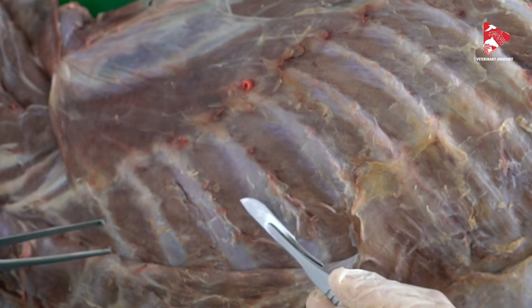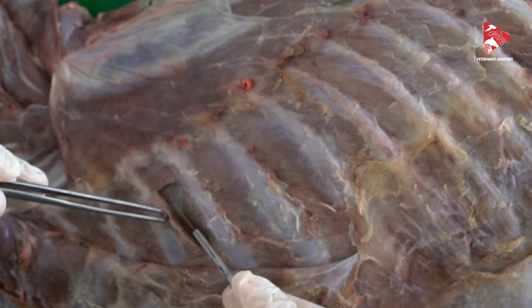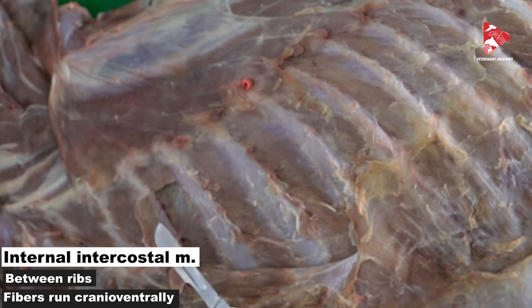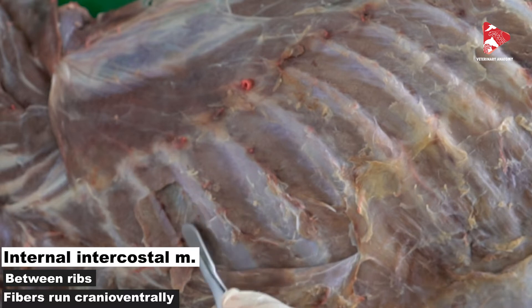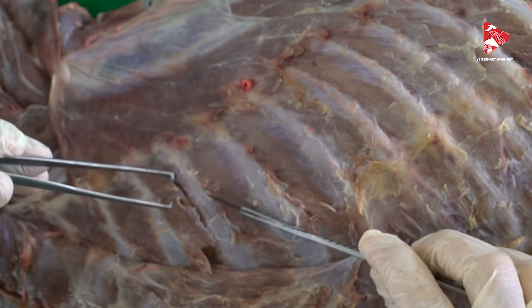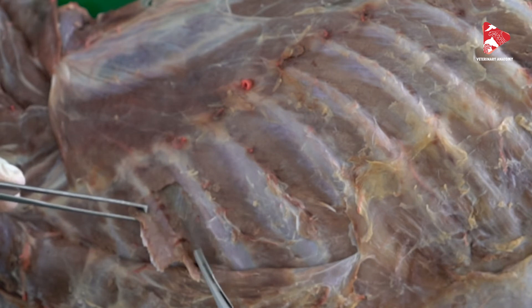Once we say external, that means there is also an internal. You have to work very carefully, cut the thin external intercostal muscle, and move it to the side. There you can find another muscle extending between the two ribs — this is the internal intercostal muscle. The internal intercostal muscle is an expiratory muscle. If you look at the muscle fibers, you will find that they are directed cranioventrally, whereas the external intercostal fibers were craniodorsal. So the external intercostal muscle is inspiratory, while the internal intercostal muscle is expiratory.